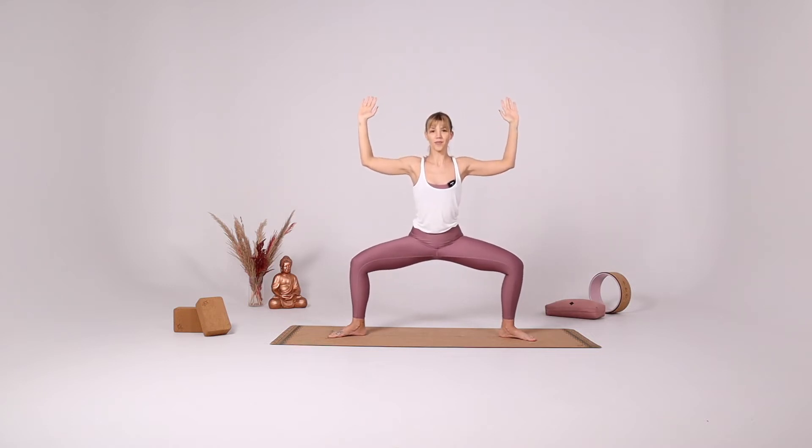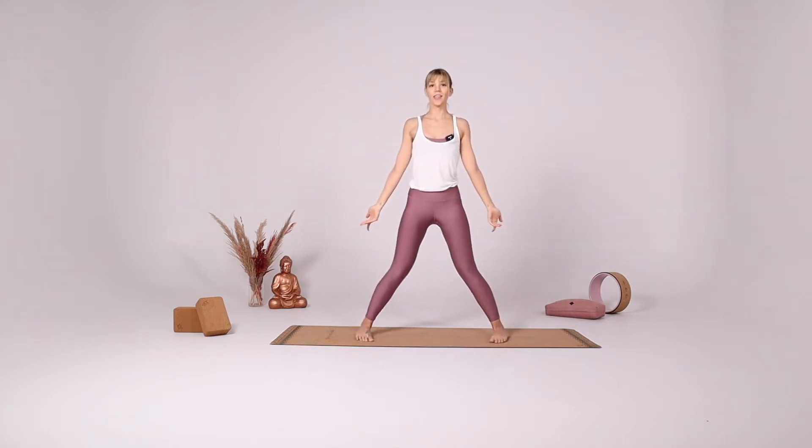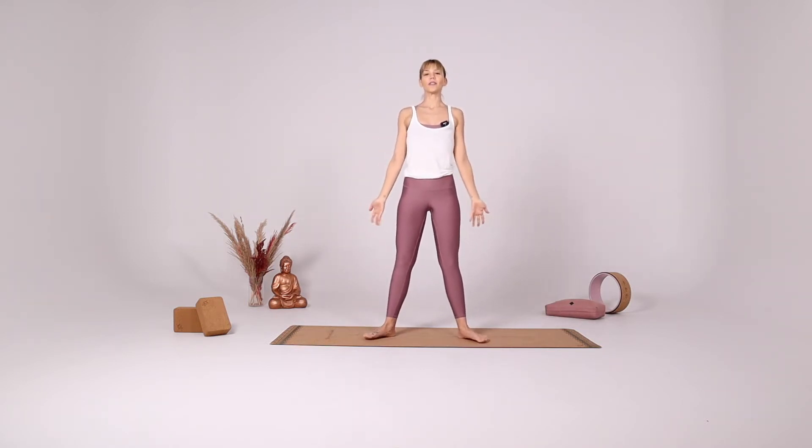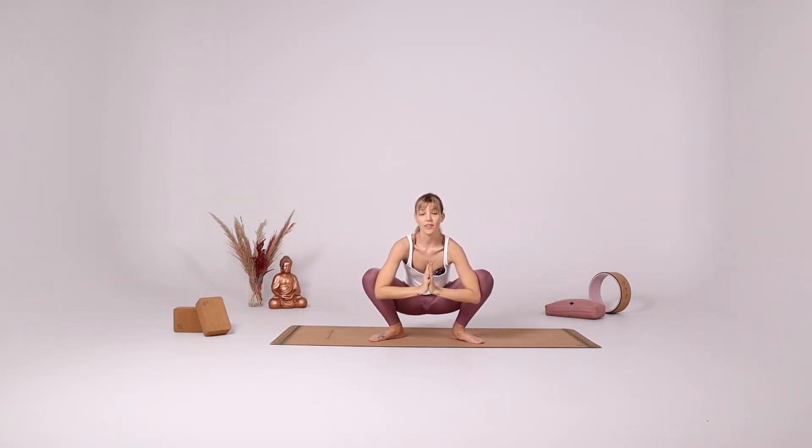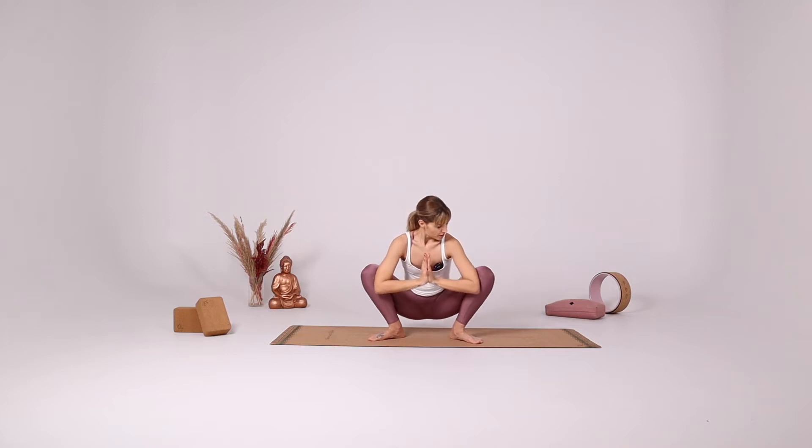Star pose again, extend the legs, close your legs to hip distance apart. Come all the way down into Malasana, the yogi squat. Push the elbows into the knees, align your wrists and your elbows.